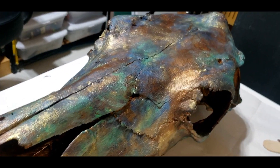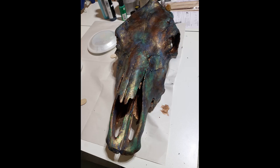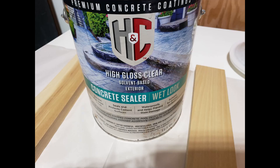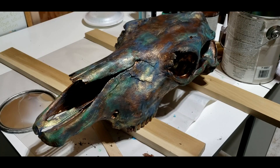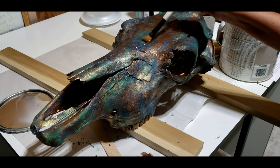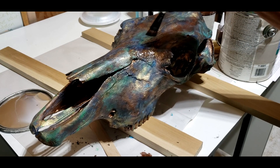I could hang it on the wall, but I want it to sit on a table or end table. I think it would look really great in a house with a lot of Western or Native American décor. I'm gonna make a stand for it. Here's the gloss I was talking about — just a concrete sealer, high gloss.